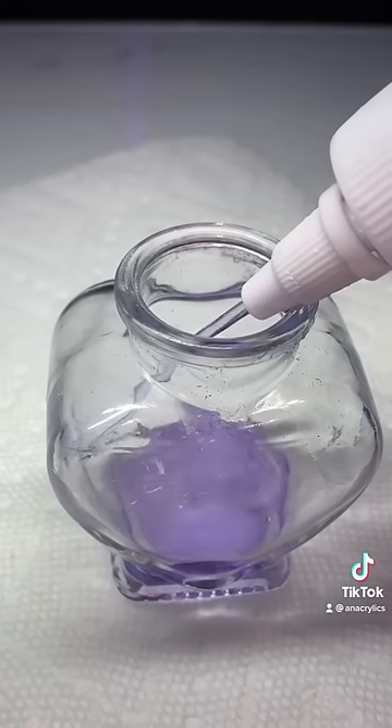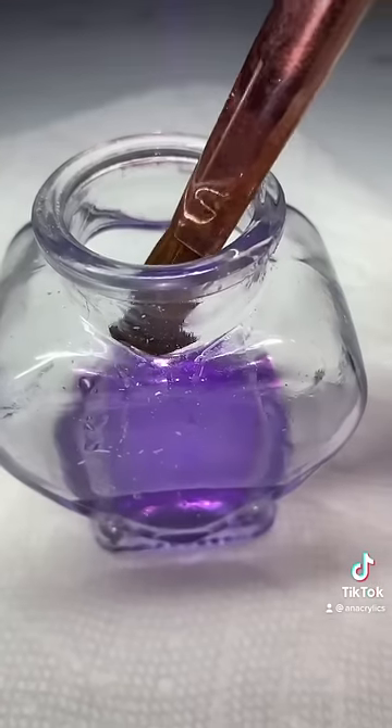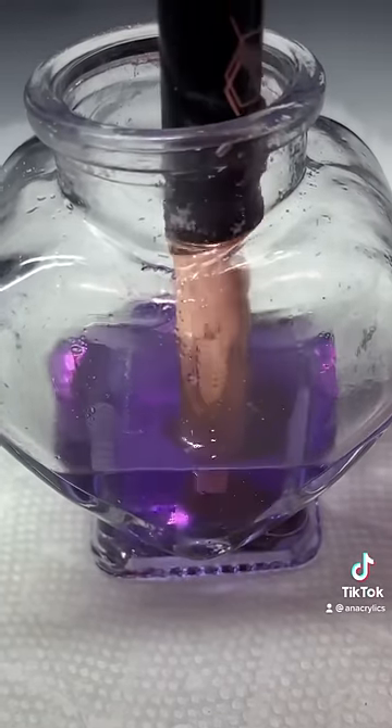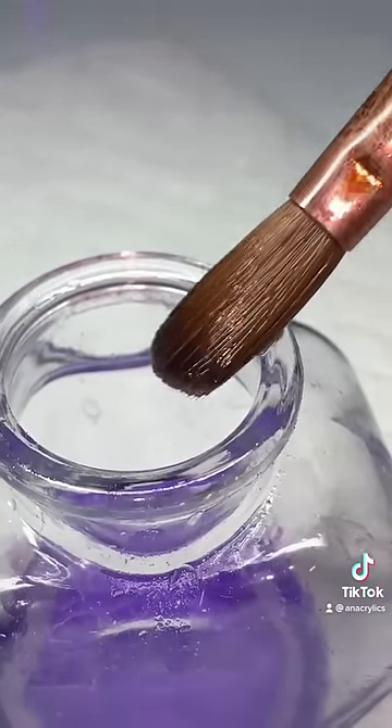Now pour your acetone out and grab your monomer. Dip the brush back in and basically work out all the air bubbles. The monomer is to hydrate your brush.